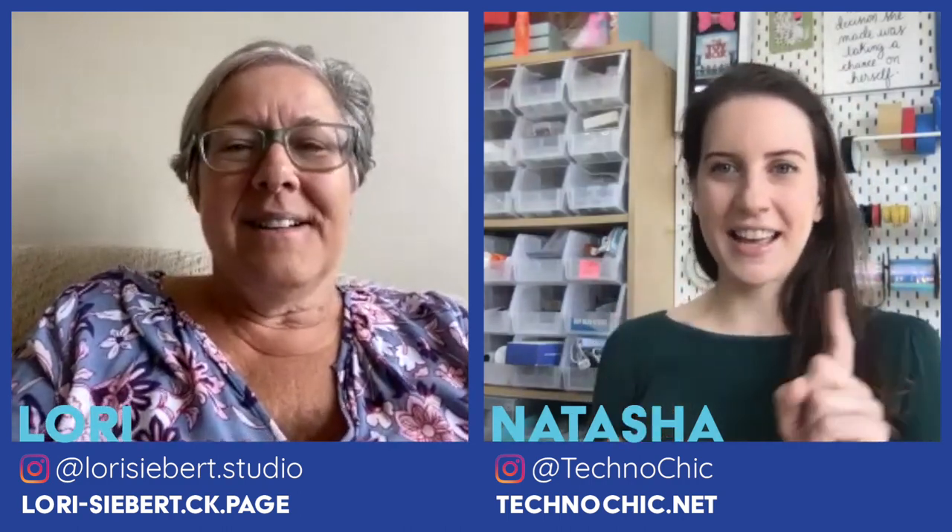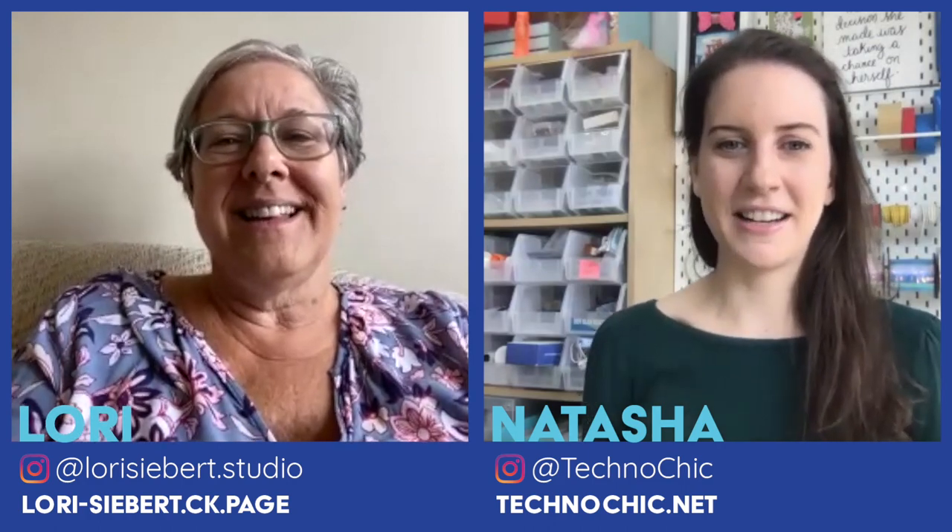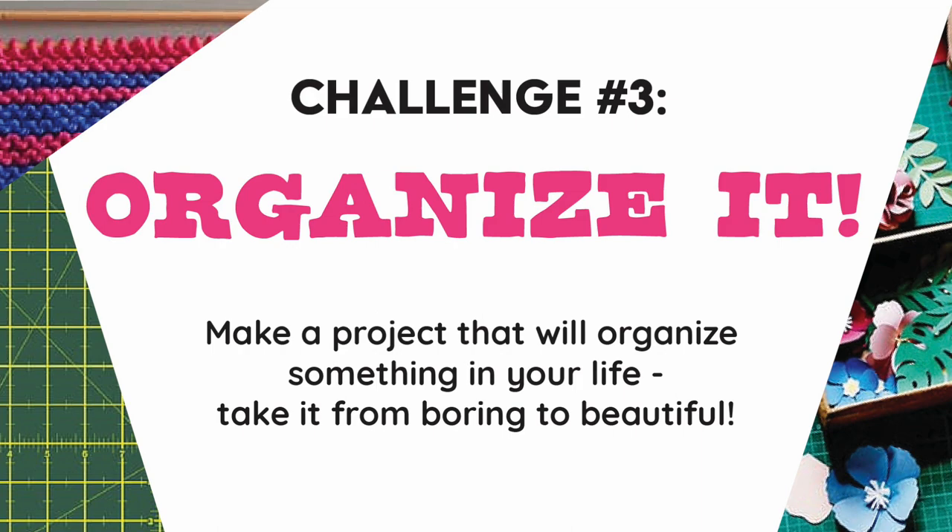I did get going on my Organize It project. Our last challenge was to organize something in your life. I cannot wait to see what you did.